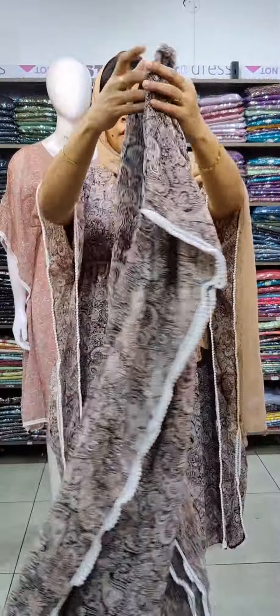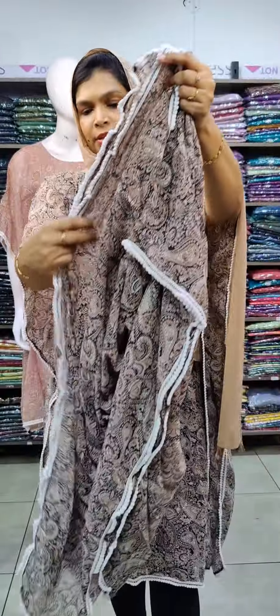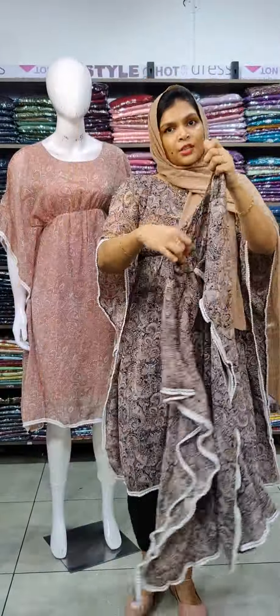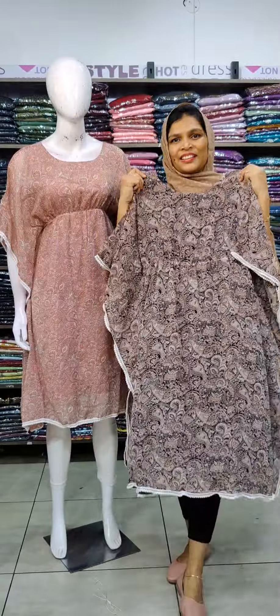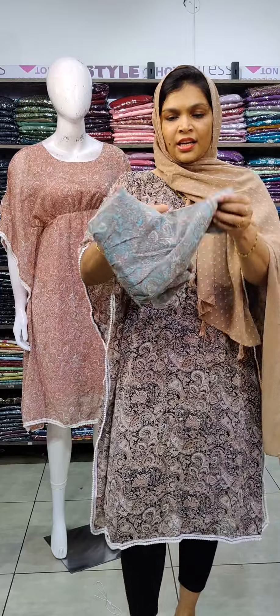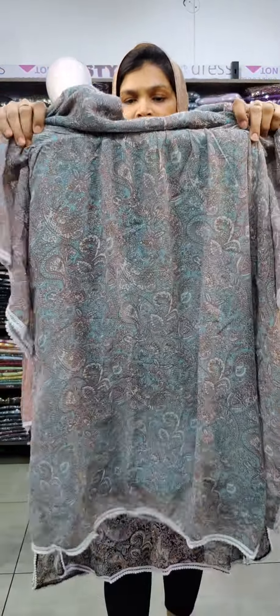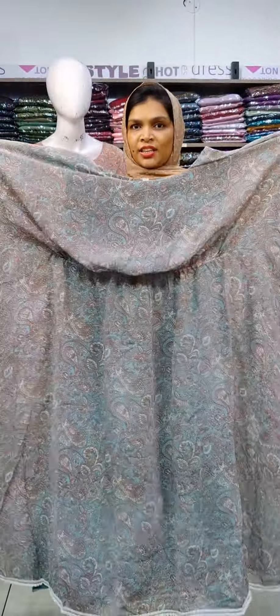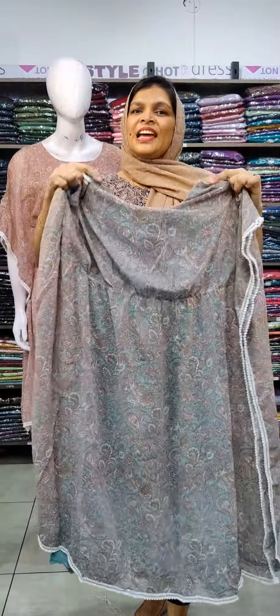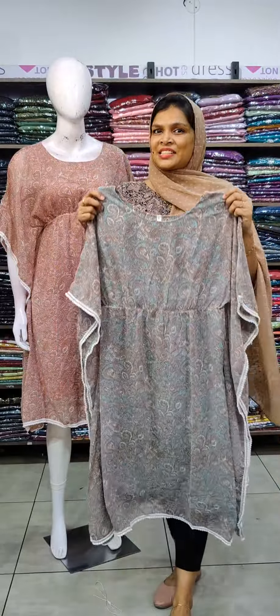Back setting with a lace pattern. Also available in light green shade with lace pattern. Sizes up to X. Price is 699.